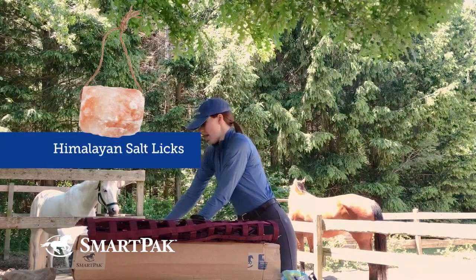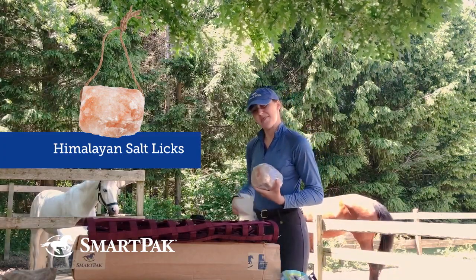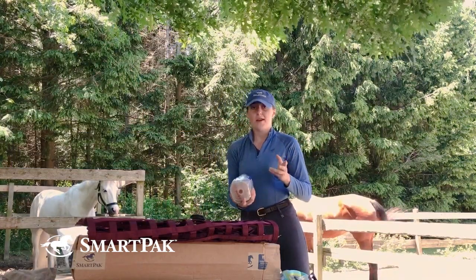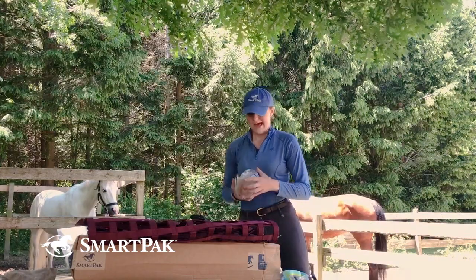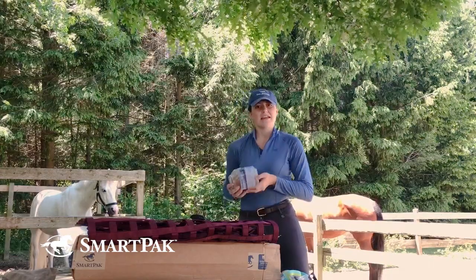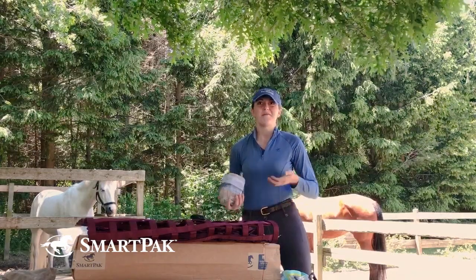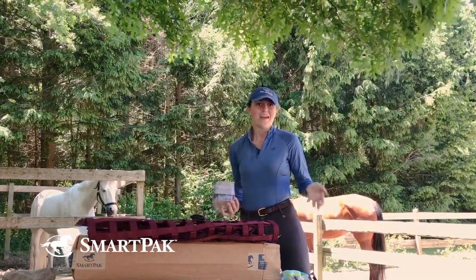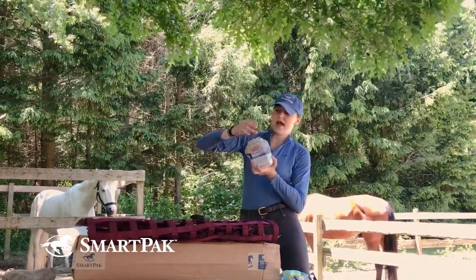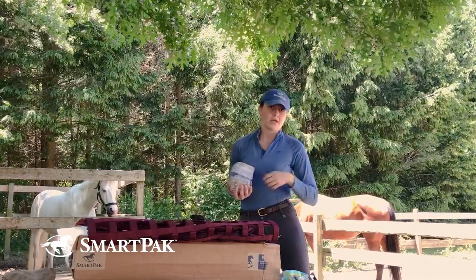Another replenishment purchase was Himalayan salt blocks. Phoebe can go through about one every month to a month and a half, especially with one outside in her paddock, so I bought four this time to get through the summer. I feel the same way about salt blocks as I do about double-ended snaps — when your horse needs one you don't want to be scrambling. I get the medium size because it already comes with a rope, making it easy to attach in her stall or on the paddock gate.